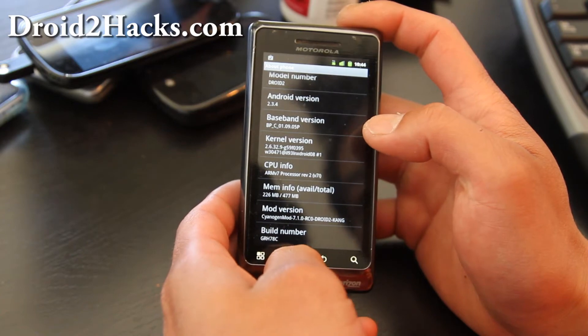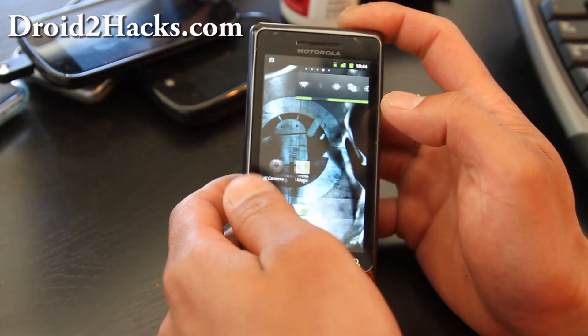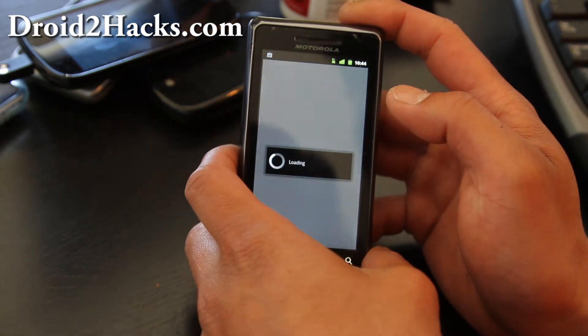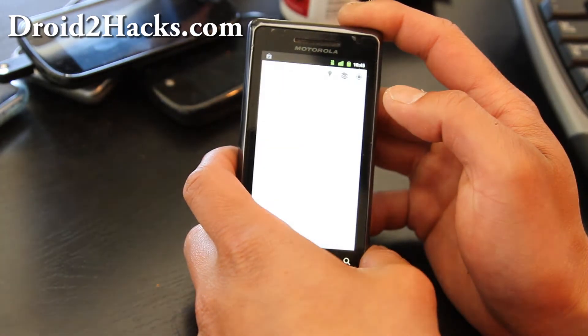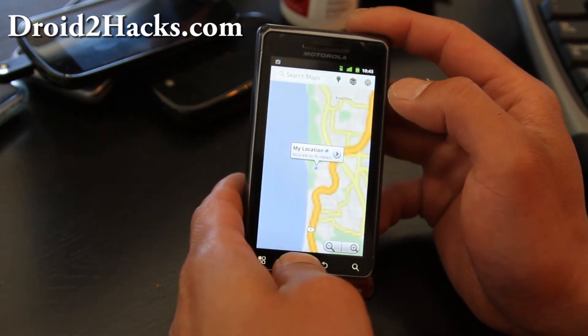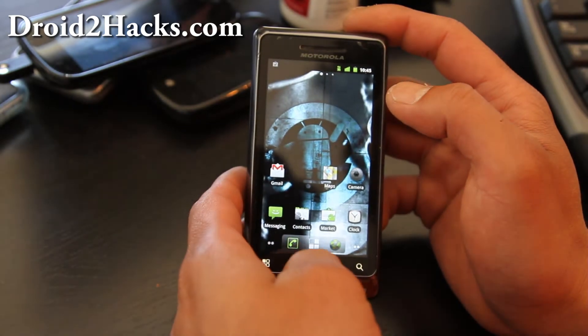They have nightly builds, so hopefully they'll fix the camera soon. It's a good ROM. Is the GPS working? I think it was working last time I checked — and it is working. I don't want to show you my location, so I'm going to go like that.